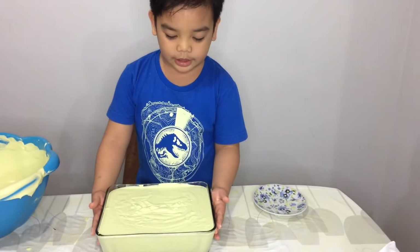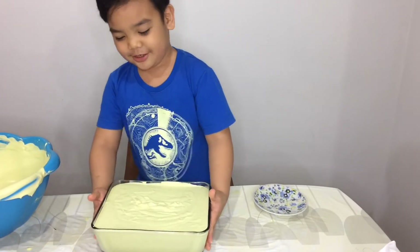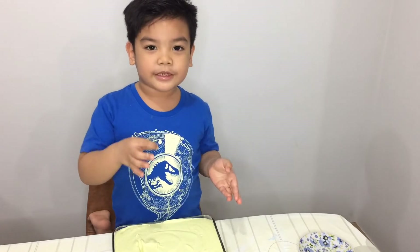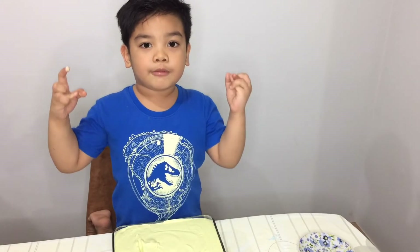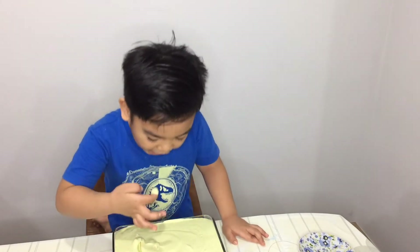Hey guys, now we need to shake it like a good mix. Hi everybody, we did it! It's time — we finished mixing and putting the avocado, and we need to put it in the freezer. Next time we will check it. For now I need to taste it. Yummy! Bye-bye.